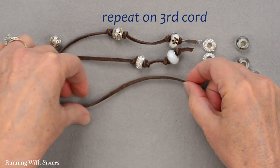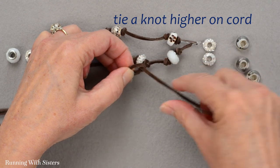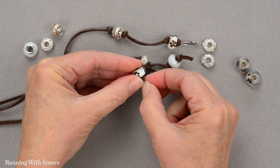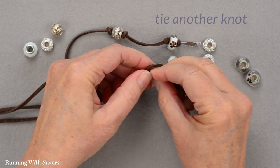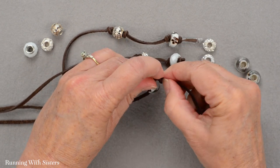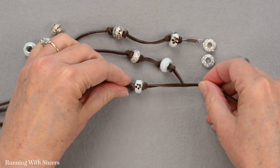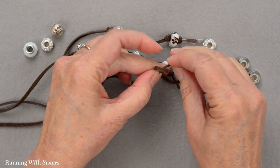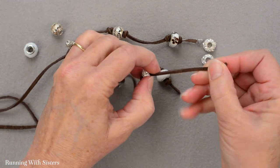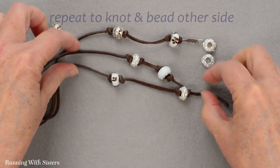Now I can do the third cord. I'm going to start up even higher than I did the last time. Tie a little knot and add a bead. We chose to do two beads per cord per end. Since each cord has two ends because we're going to fold it over, we'll wind up with six beads on this end, and then we'll flip it over and do the other end — six more beads on the other side. I'll do this little silver one for the last bead. These are all done and now I'll do the same thing to the other side.